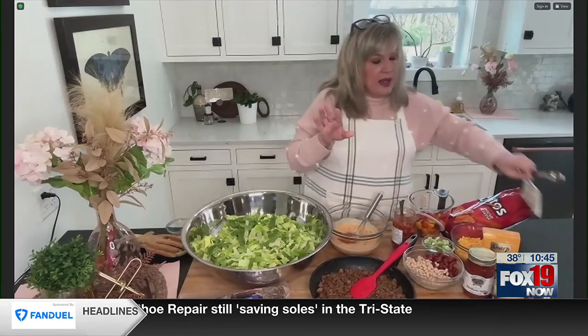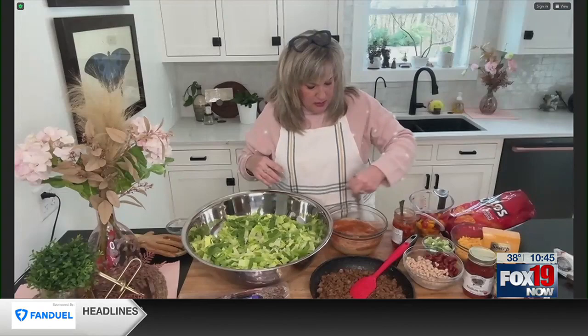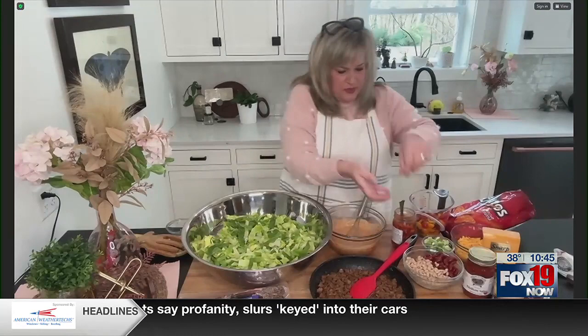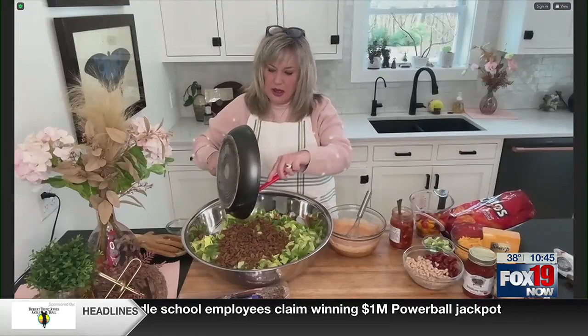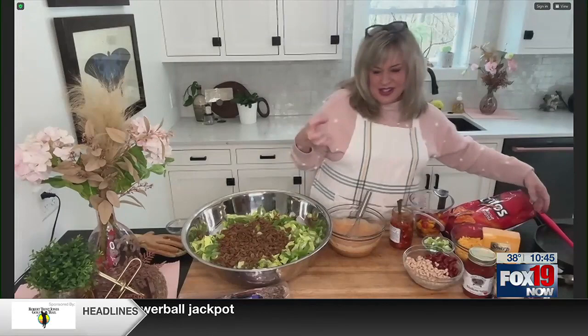Even though I have put a whole pack of taco seasoning in my meat, I'm still going to put it in my dressing. Give me some taco flavor! Now we're going to take this — it's a pound of ground beef and a half a pound of bulk sausage. You can do hot sausage if you like a little heat. I like to add the sausage because I think it gives it a nice depth of flavor.